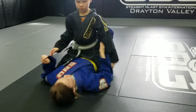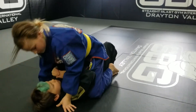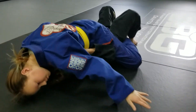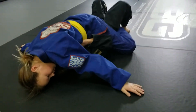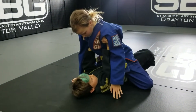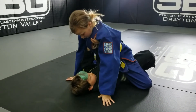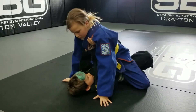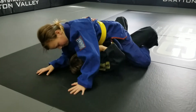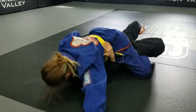We'll switch sides one more time — Coach Cameron will be on top. So we talked about those pressures. Cameron's going to get into her position. The bottom person might push straight up, so she's going to swim one at a time. If they push sideways, she's going to grab onto the head sideways. She's going to grab onto the head.